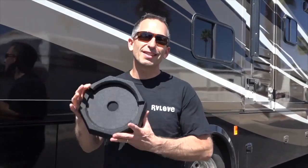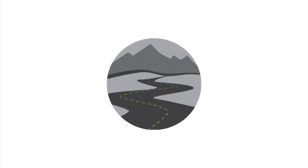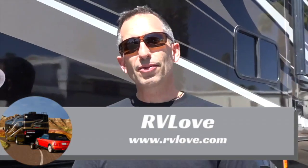Welcome to Road Gear Reviews. I'm Mark from RV Love and today we're talking about RV Snap Pads. Stay tuned. Welcome back to Road Gear Reviews. Again today we're talking about RV Snap Pads.